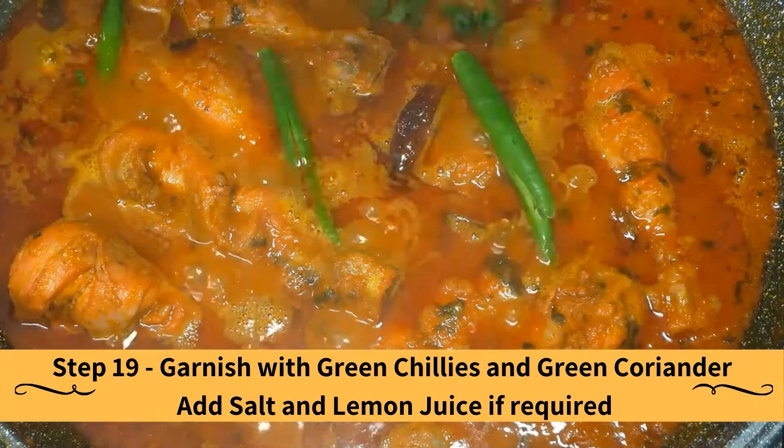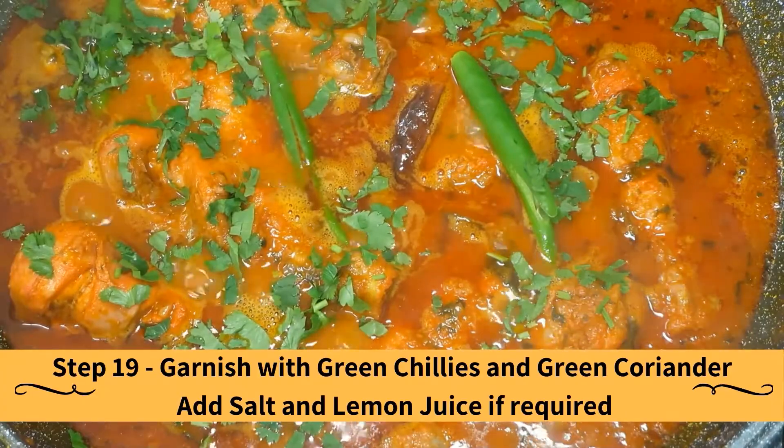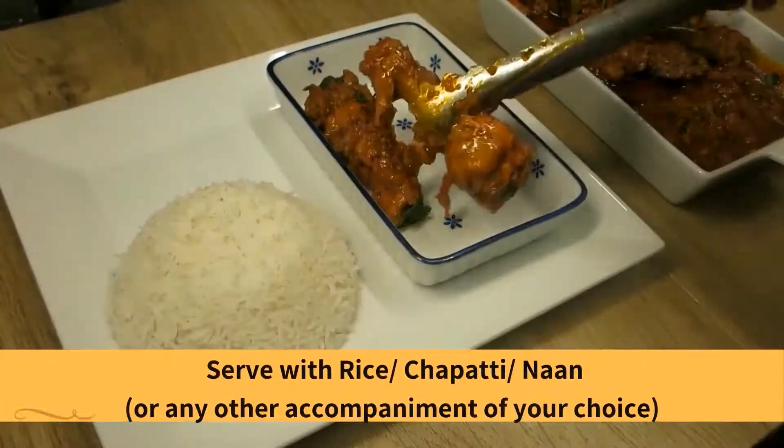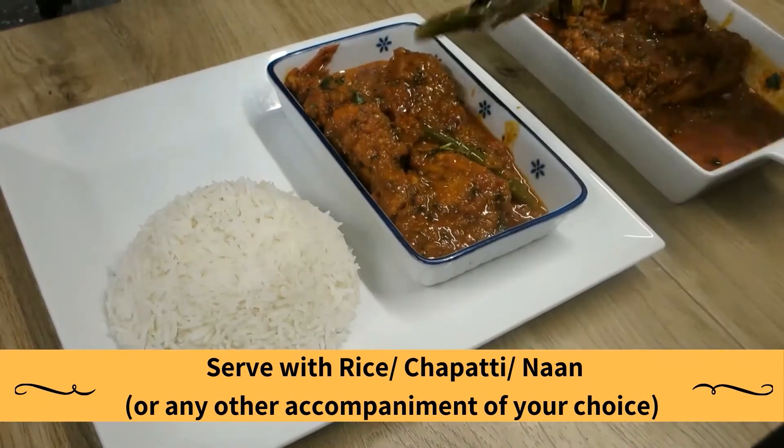Finally, garnish with green chilies and green coriander. Add salt and lemon juice if required to adjust to your taste. Serve with rice, chapati, naan, or any other accompaniment of your choice.